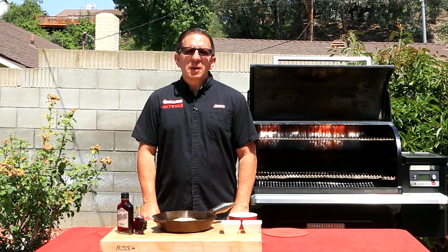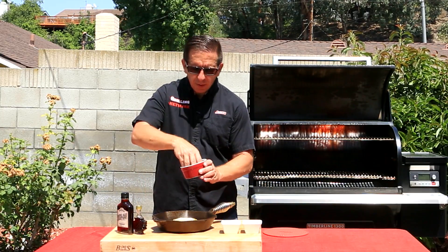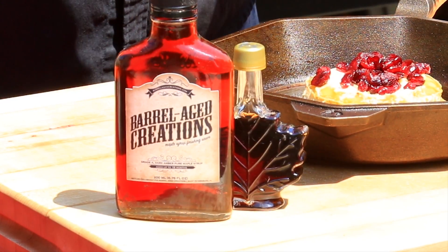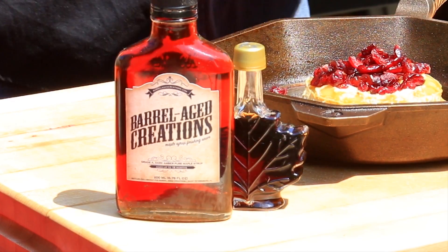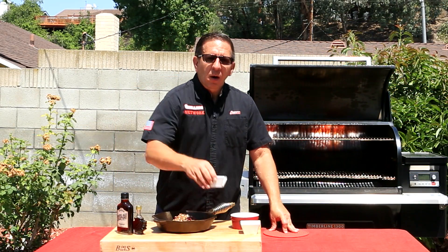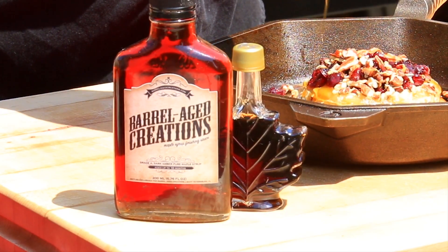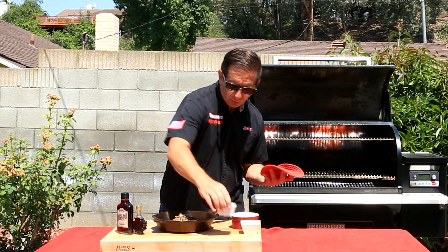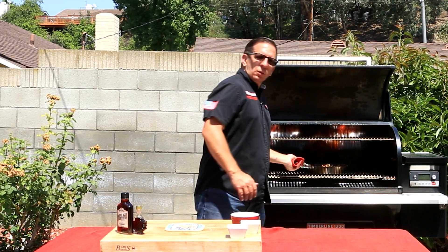It's been 10 minutes and we pulled out the brie cheese. For the next step, we're going to toss on some cranberries. It has a nice aroma. Next, we'll add some pecans — about a quarter cup. Now I'll add some 100% pure maple syrup. Toss it back into the smoker so that the maple has time to glaze up. We'll see you back in a few minutes.